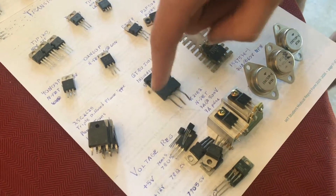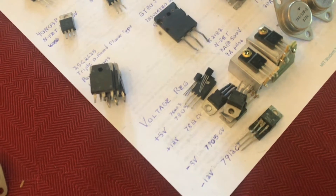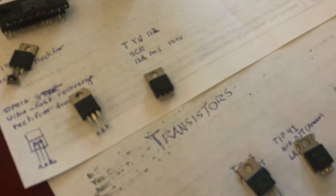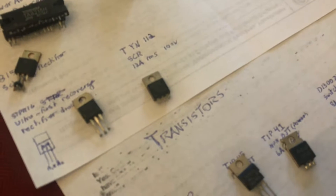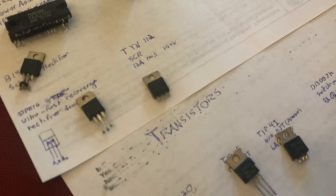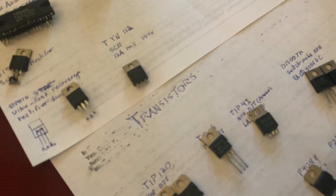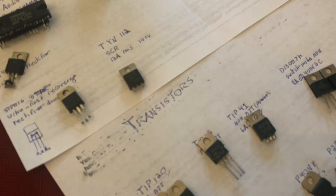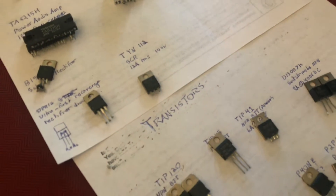I also found a couple of voltage regulators — some positive, some negative. I even found an SCR. This is a special type of silicon device; it's not technically a transistor, but it can operate as a switching device. You can use it to control AC — it sort of clips off part of the AC wave and in a way controls the duty cycle. That's kind of interesting.